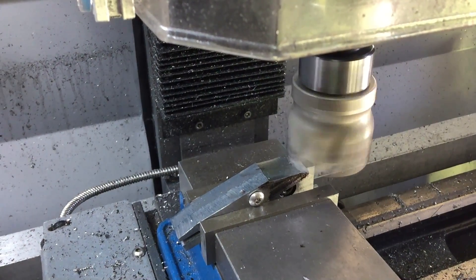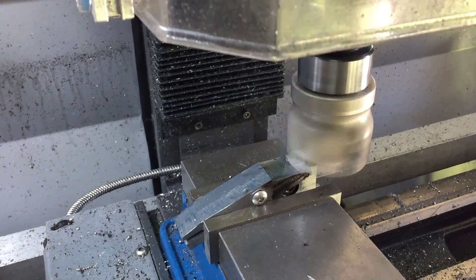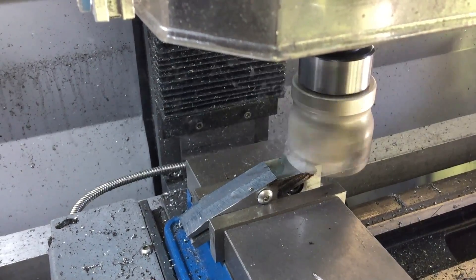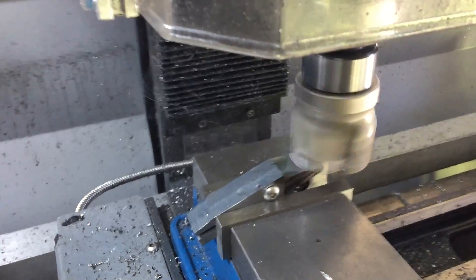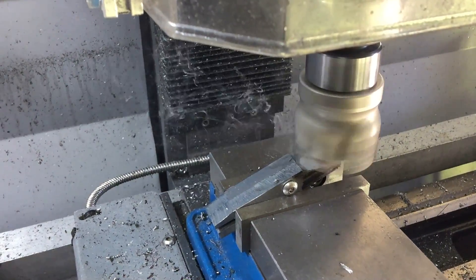After a quick test fit I found that I needed a bit of a relief angle on one side of the back of the jaws because it was hitting on the inserts of the handles. Not part of the plan, but no worries — it should be fine.